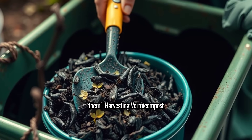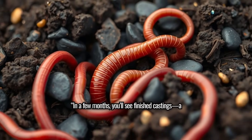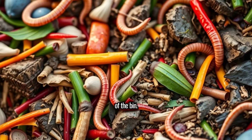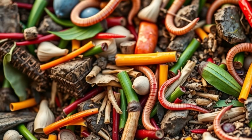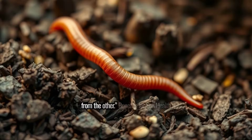Harvesting vermicompost. In a few months, you'll see finished castings — a dark, earthy material at the bottom or sides of the bin. Harvest by moving fresh scraps and bedding to one side and scooping out the compost from the other.